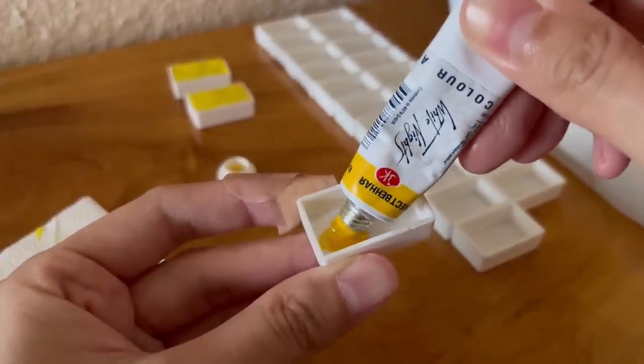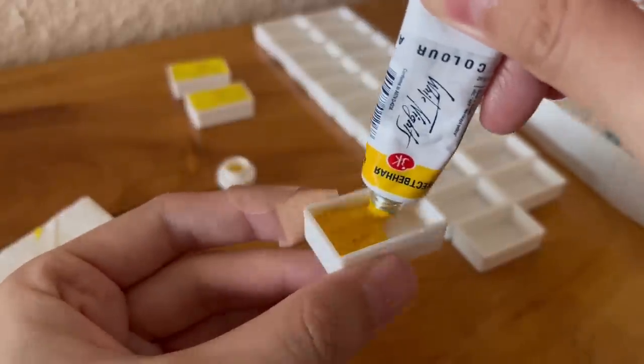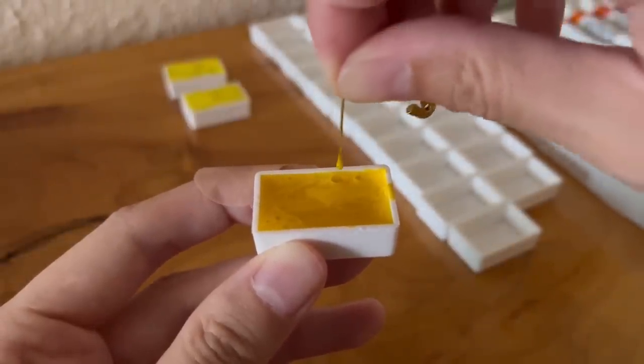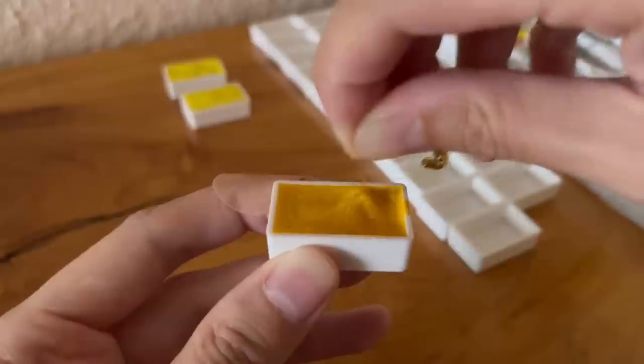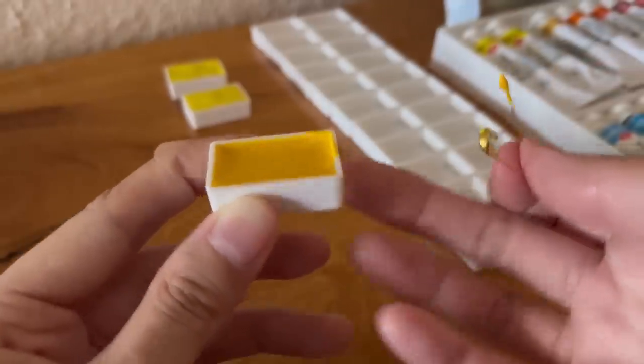This third tube of paint is the cadmium yellow medium and it's not as bad as the one before, but it is kind of separated as well and very watery too. I think I won't be using this one either.